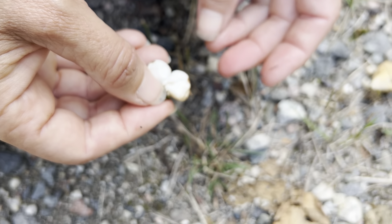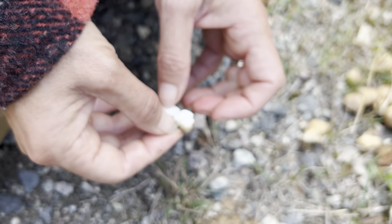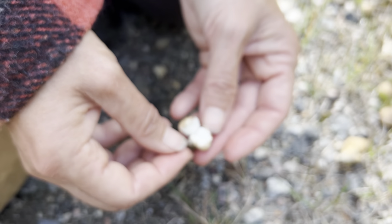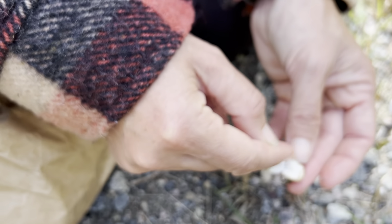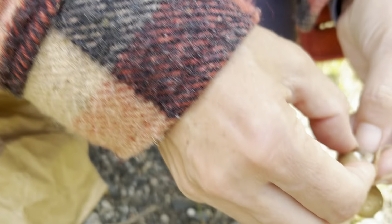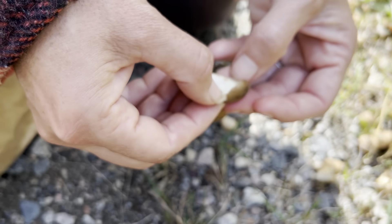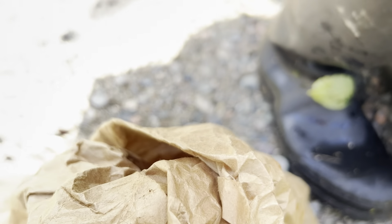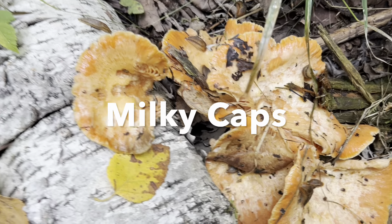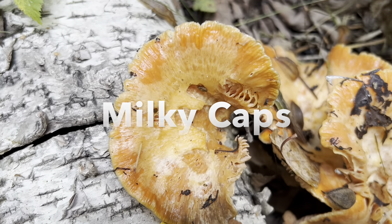The other thing with puffballs before you just go ahead and eat all the ones you find is to split them open so you can make sure they're white and firm on the inside. And also — never ever eat one if it has a mushroom pattern shaped on the inside. It could be a death angel, which is one of the most poisonous mushrooms in the world. This one is spongy and turning yellow, and it can start shutting down your body bit by bit.